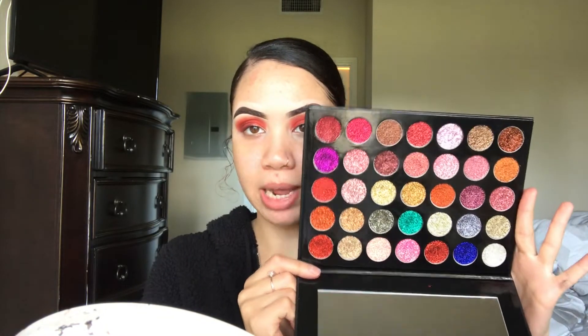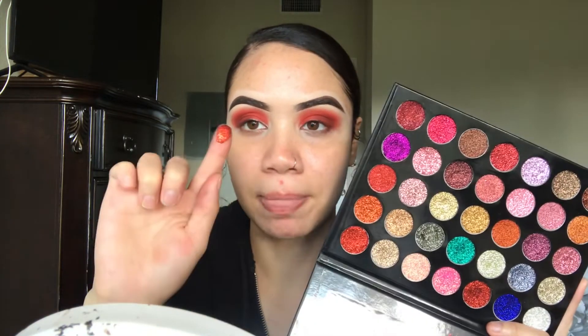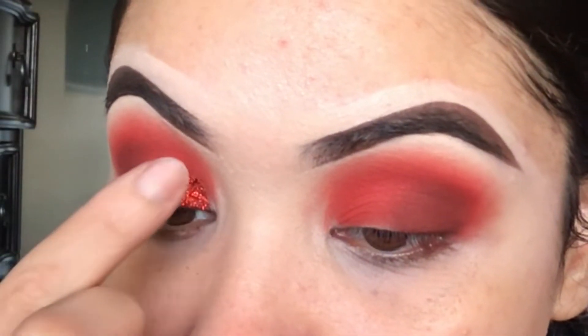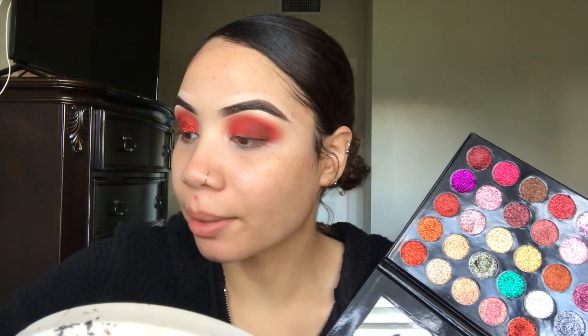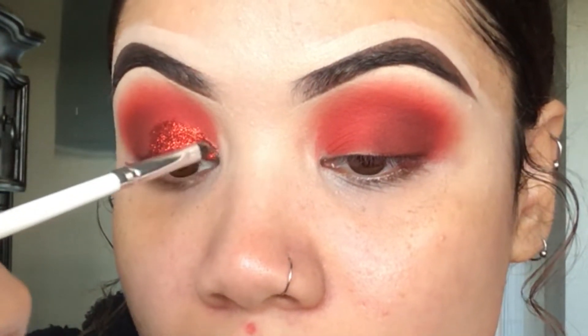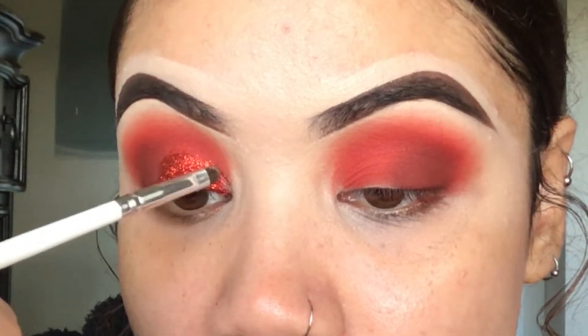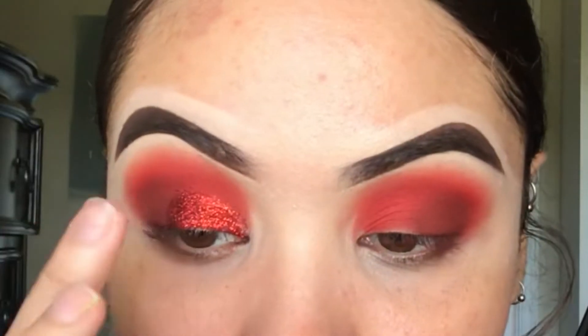Now we're going to go into this glitter palette — this is the Cara Beauty ES17 Palette. We're going into this bright red right here in the corner. You can literally take these right on your finger out of the palette and go directly onto your lid; they have the perfect consistency so they're really easy to work with. If you want more precise application, you can always take a brush and go directly into the palette as well, right in the inner corner. That's why I'm obsessed with their glitter palettes. I do have a discount code — it's JESSIE JSI for 10% off your purchase. Now I'm pressing this shade right in the center.